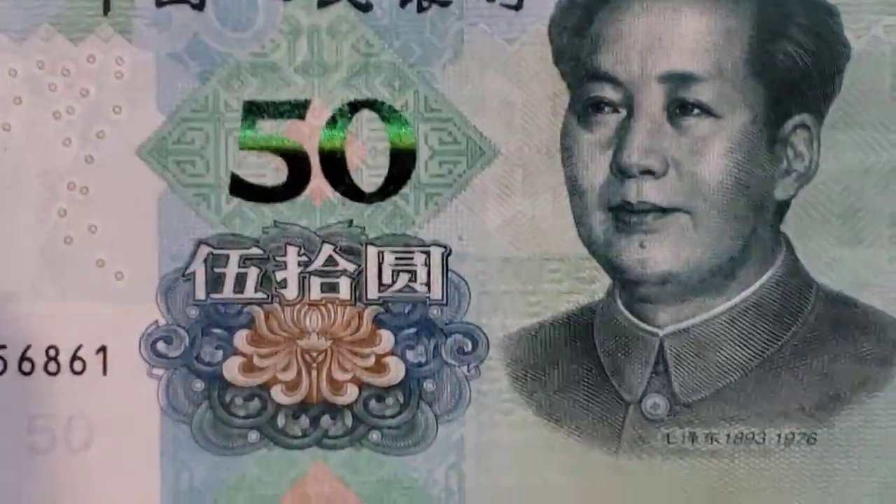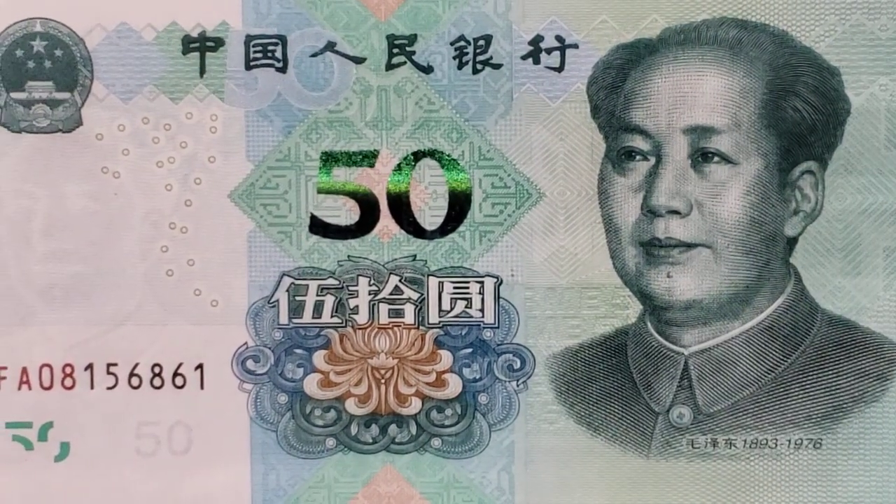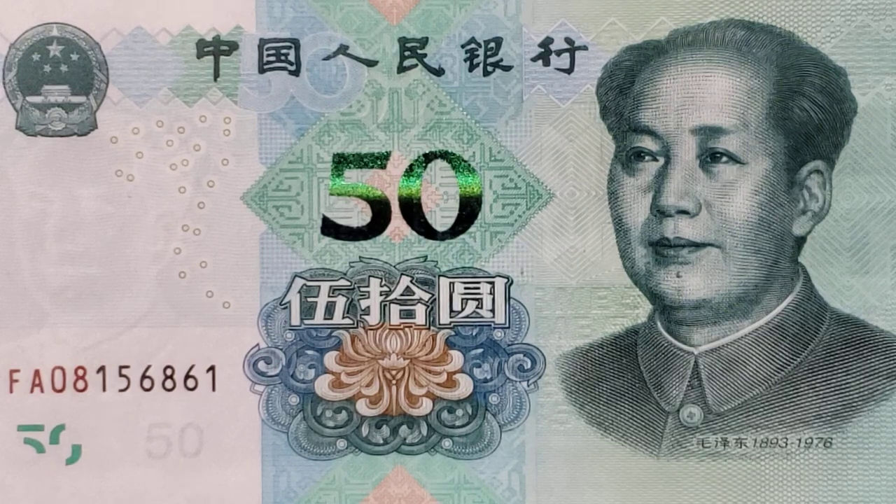It's mesmerizing. I could do this for hours. I hope I don't have to do that for hours — it's hypnotic. But it's a neat modern anti-counterfeiting device.